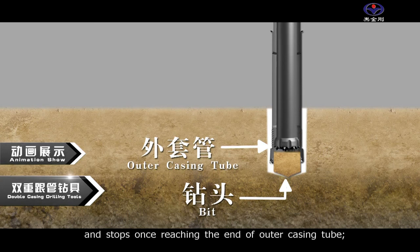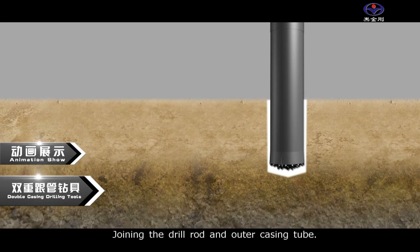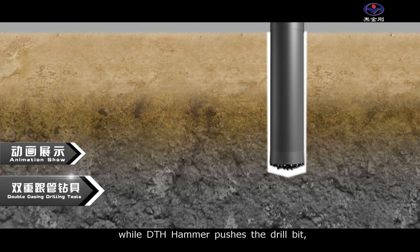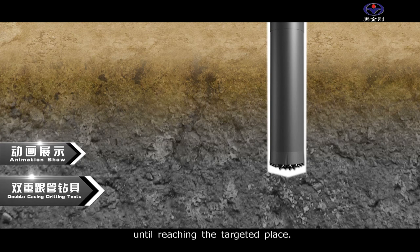The drill bit stops once reaching the end of the outer casing tube. Then, joining the drill rod and outer casing tube, the drill rig pushes the outer casing tube while the DTH hammer pushes the drill bit, both moving downward simultaneously until reaching the targeted depth.